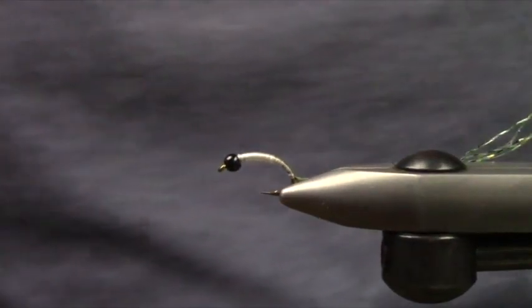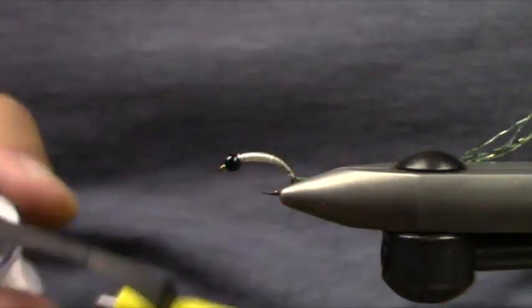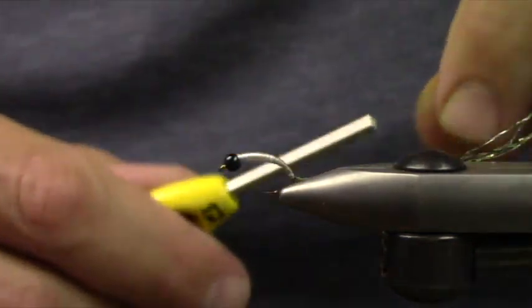I'm going to go ahead and start my 50D, because that's what I like to finish this fly with.